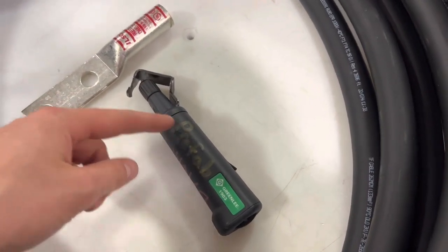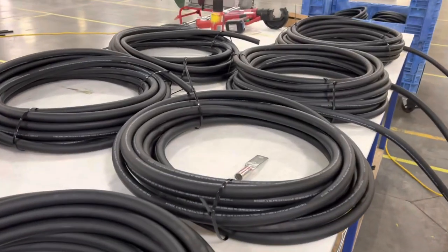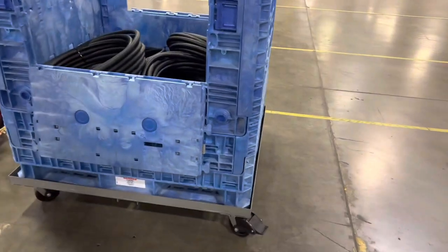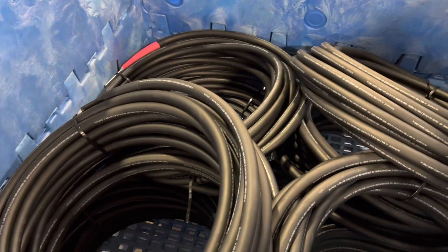Once again, you got your wire strip right here. I don't have one that's stripped and without the heat shrink on it right now. So we're just getting started on these ones. Got these all rolled up right here on the table, and then when we're done with these, we throw them into this apple crate right here. Tighten down the zip ties, make sure they're all nice and tight.